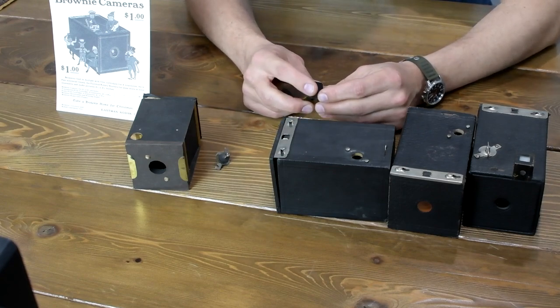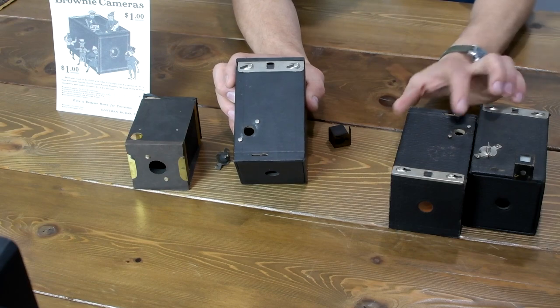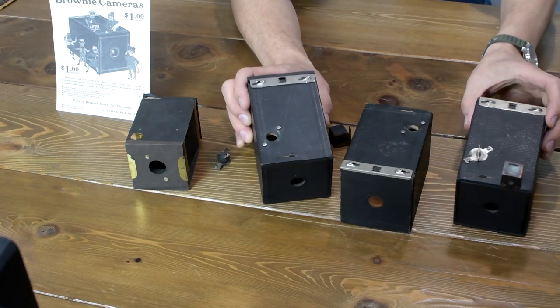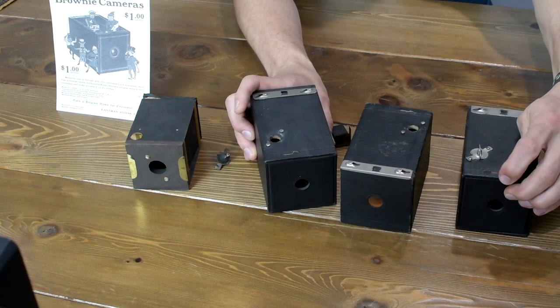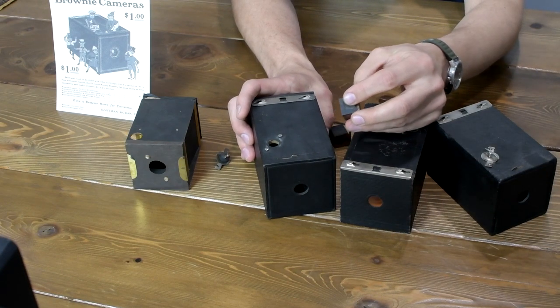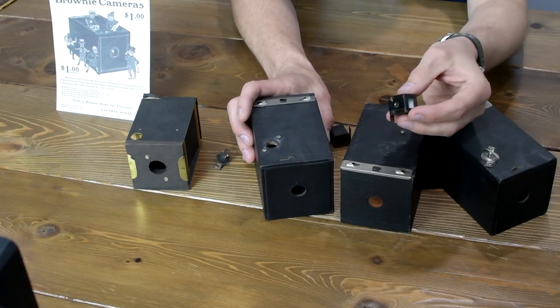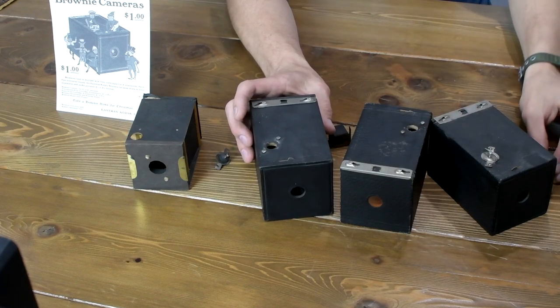There were a few accessories available with these cameras because, as you can see, none of them had a proper viewfinder. They had this clip-on viewfinder available as an option. It's rather dim, but it works for what it is.